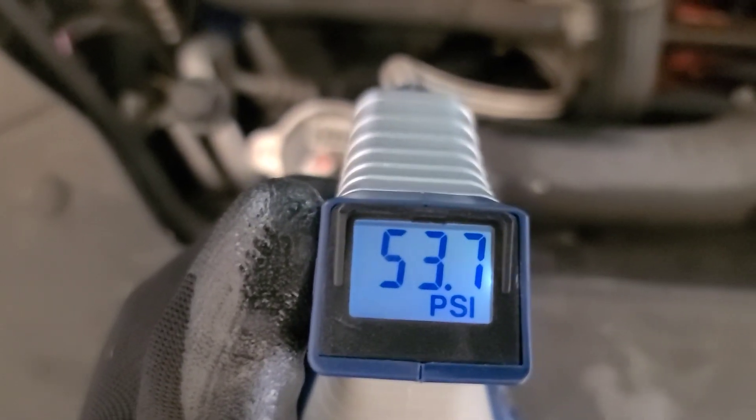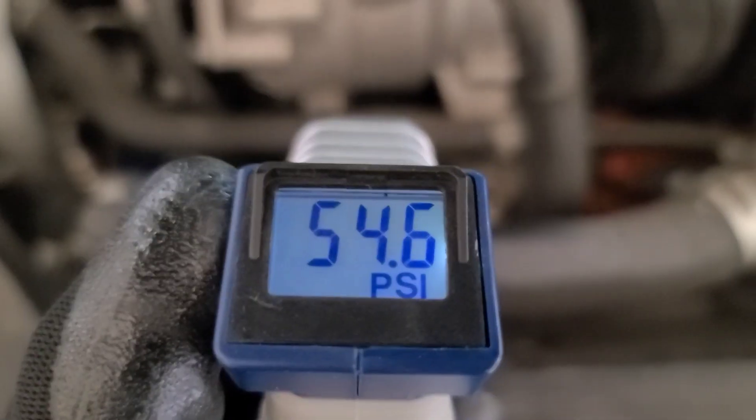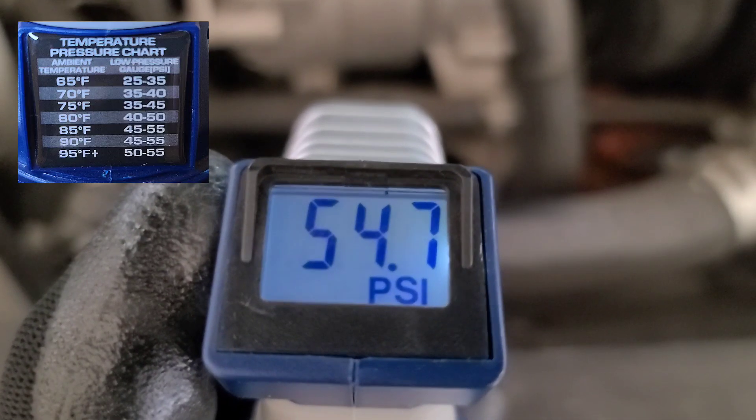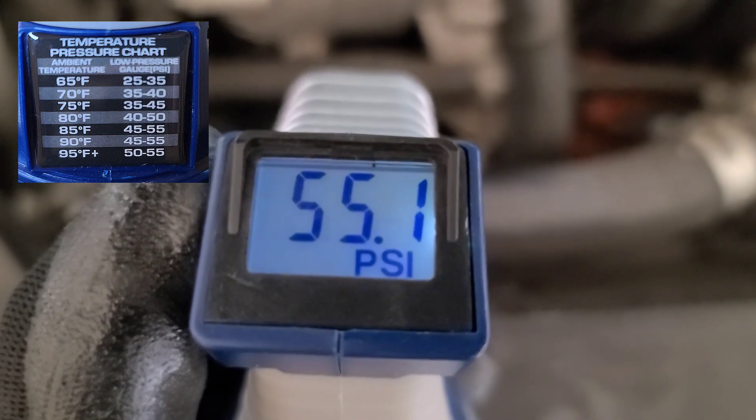Keep adding refrigerant until you have reached the desired level. Today is a pretty hot day, almost 97 degrees, so I'll go with 55 psi as listed on the table.